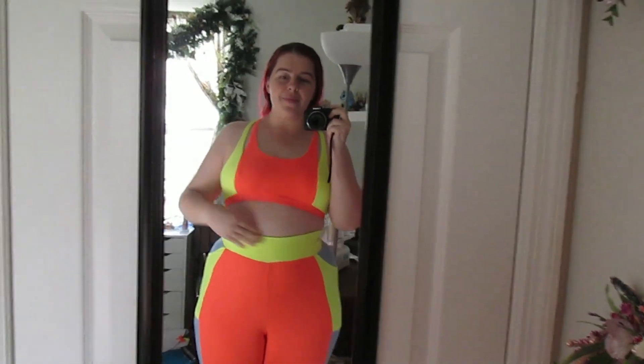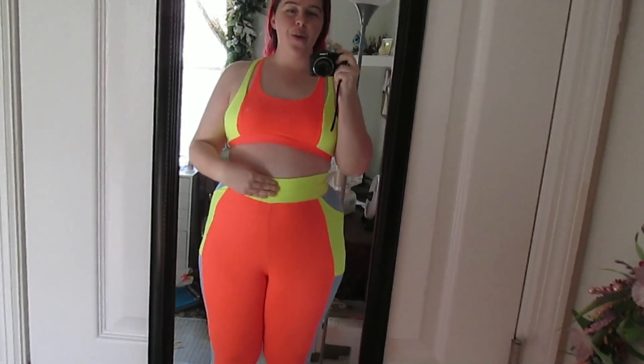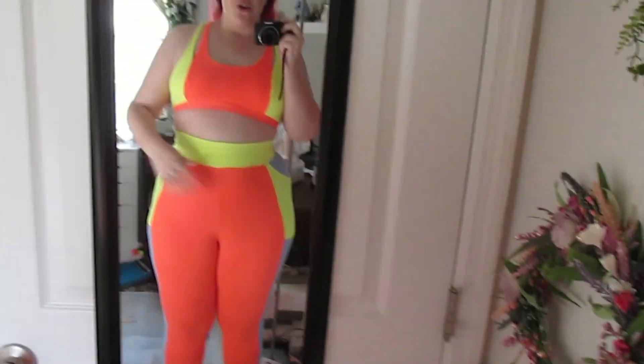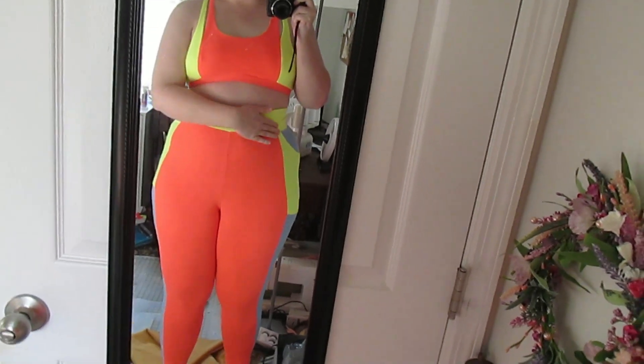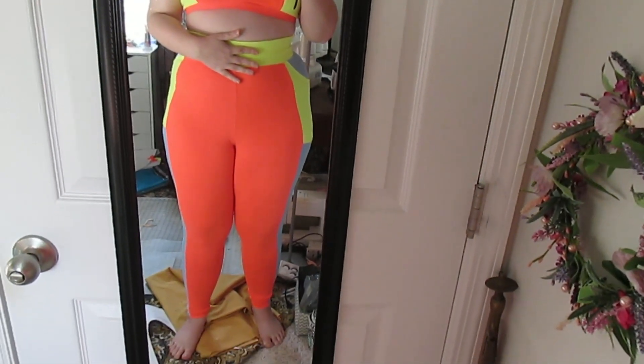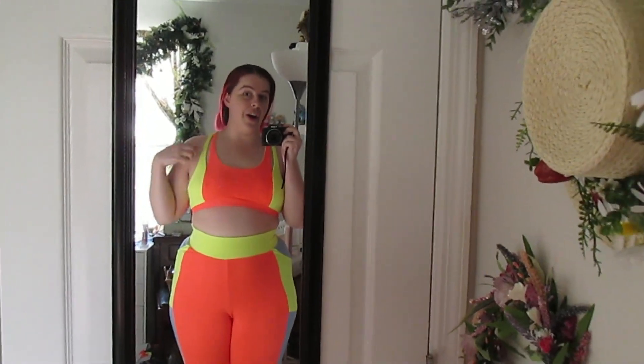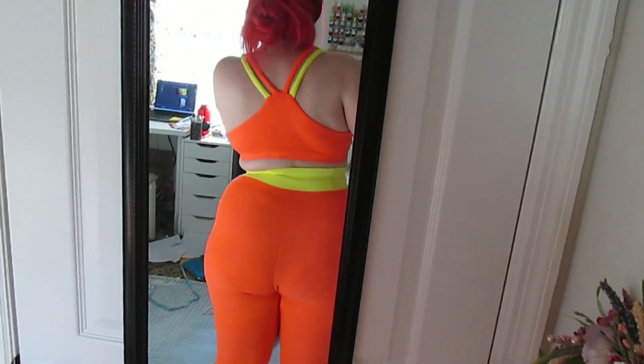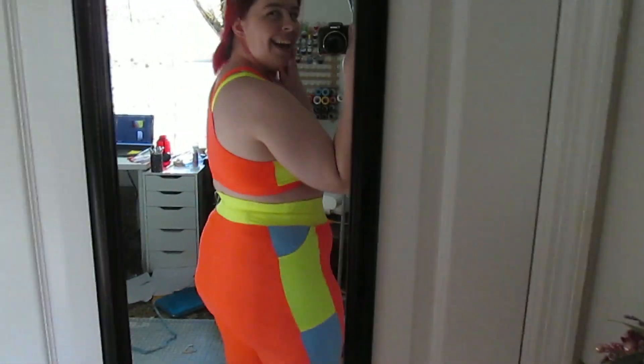First off, I made the elastic in this way too small — it needs like another couple inches in it. So if it looks like I'm really sucked in, it's because I am. But I really like this top. I love this double strap detail, and you still have the racer back kind of fit in the back. I don't know, it's cute — I like it!